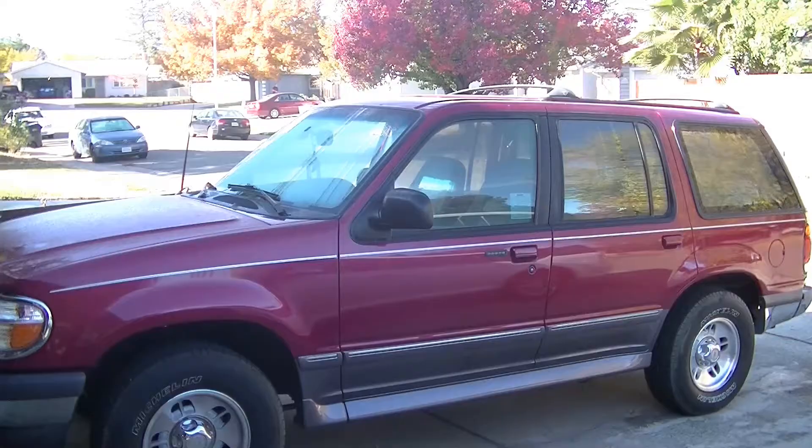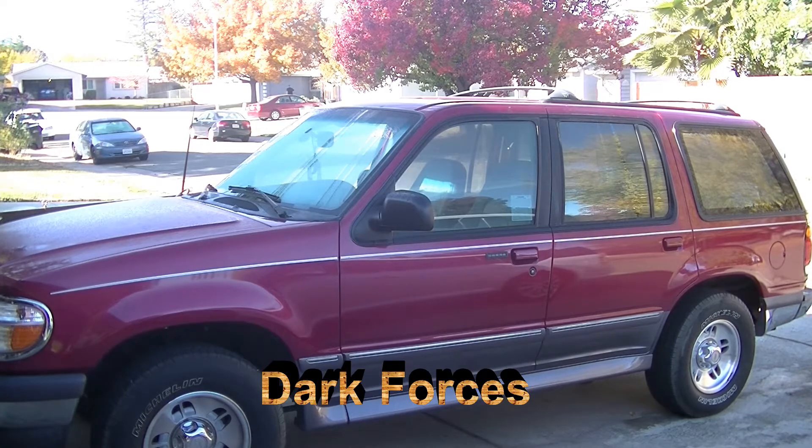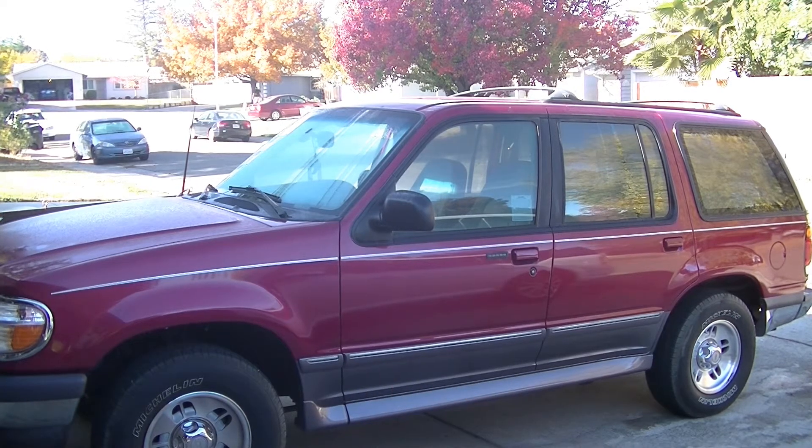I wanted to talk to you for just a minute about my 1996 Ford Explorer. This is my 1996 Ford Explorer that I bought about six months ago. It's a '96, which makes it 24 years old, but believe it or not, it's only got 68,000 original miles on it.